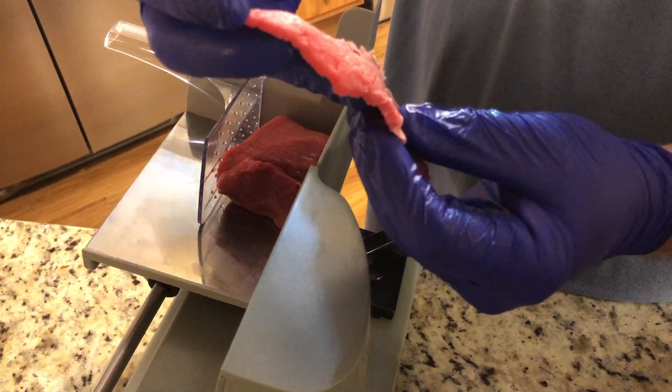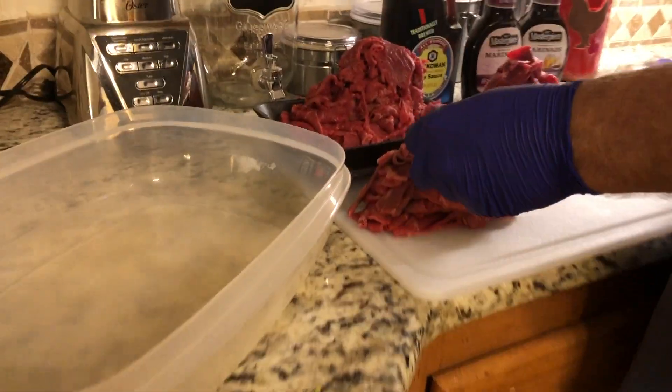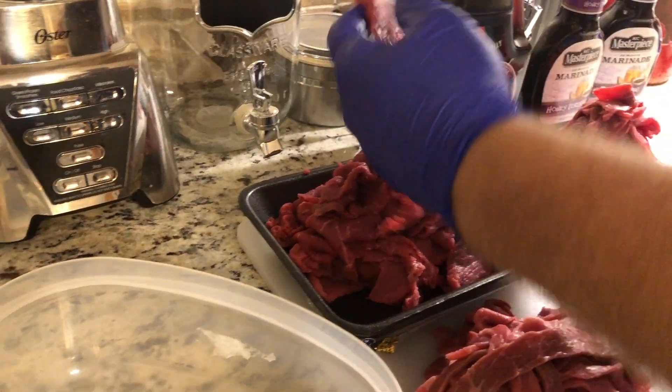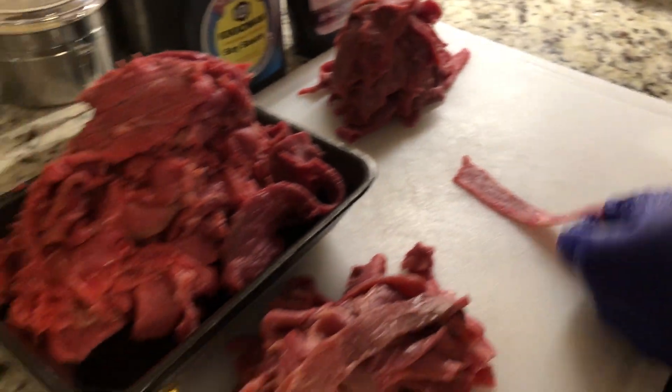That thickness is pretty good — you can almost see through it. Got all the meat cut. Just to show you: this was the big long fat slices, this was the big hunk of meat all sliced up, and this was the pre-sliced. Again, they all look very similar at this point.